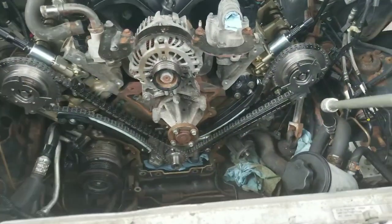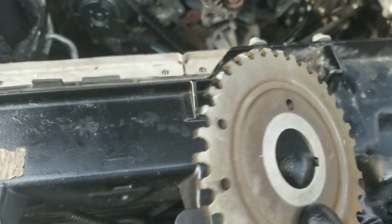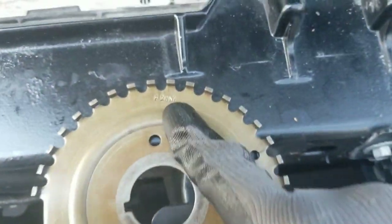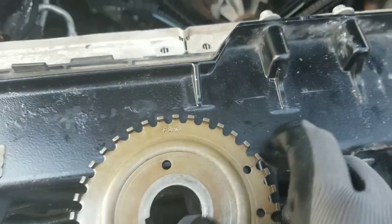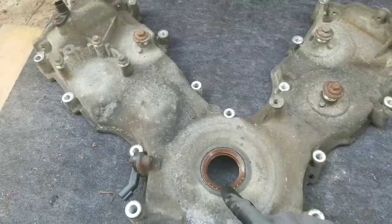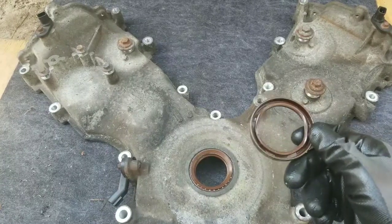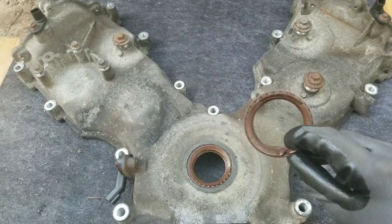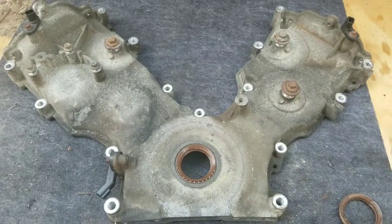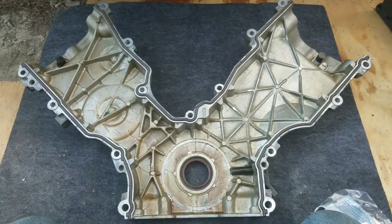The next thing I'm going to do is reinstall this trigger wheel — it says "front" so I'm making sure this is facing away from the engine. I got the new crank seal in, made sure it goes down below the chamfer. Here's what the old seal looks like once I took it out — it got a little damaged while I was taking it out, no big deal. Now I'm going to go ahead and install the gaskets on the back.